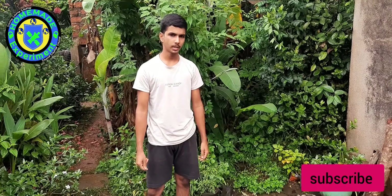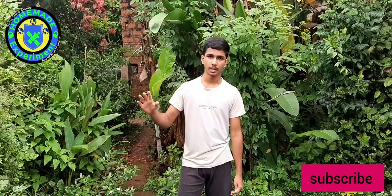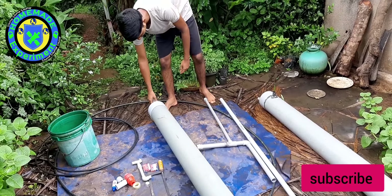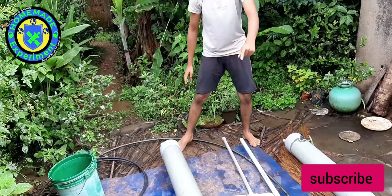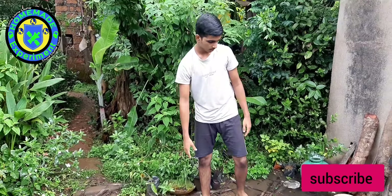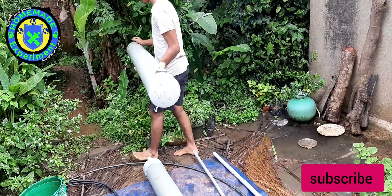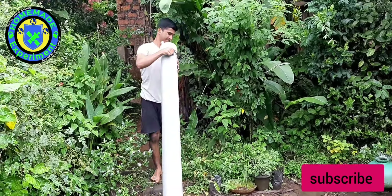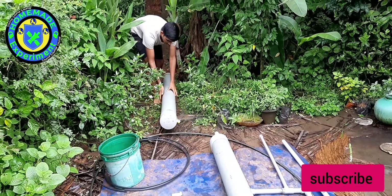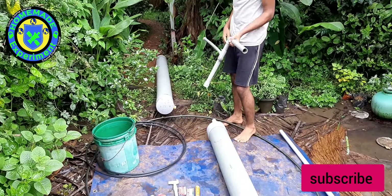Next, we are going to the place where we are going to build it. I will lightly explain how the project will be constructed. At the bottom, the end of the pipe will be connected to the floor — means to the ground. And this pipe will be at the upper level. For connecting both of these, I am going to use this pipe.